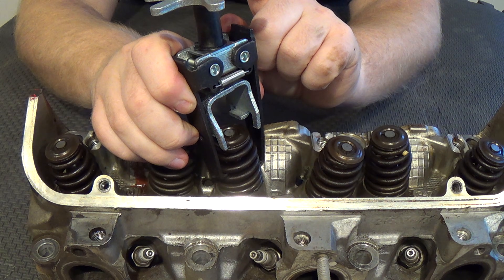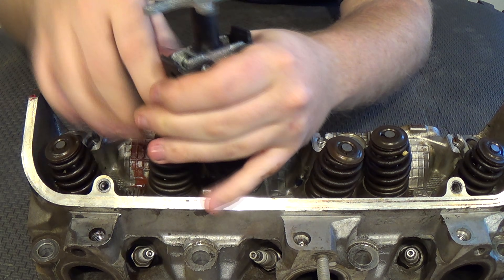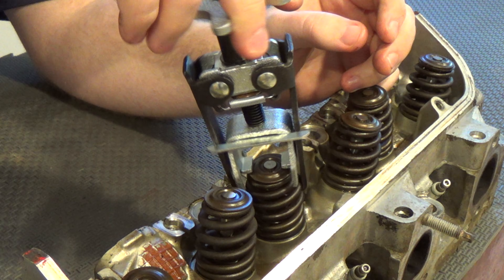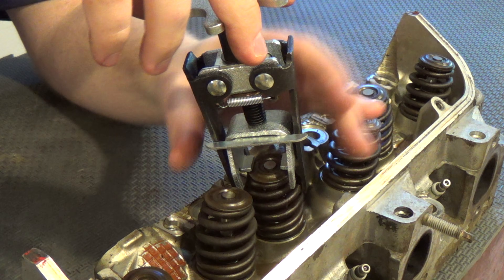Find a spot on the spring that you can put the teeth into, and then start tightening. The spring is already loose and turning, but it's not loose enough to get those keepers out.